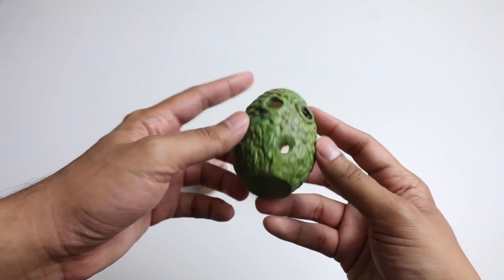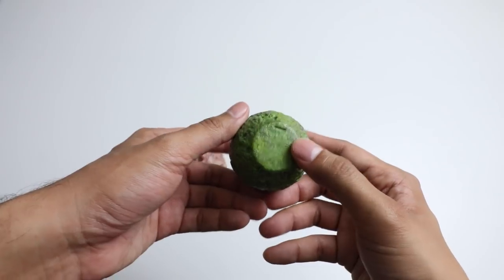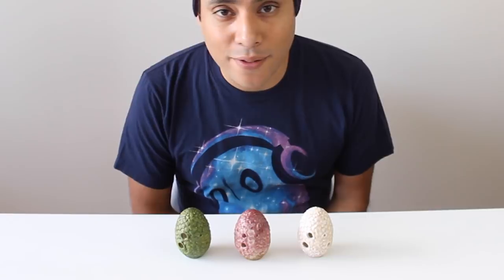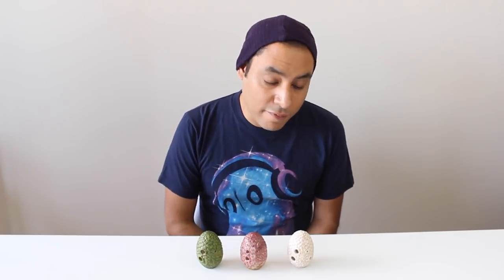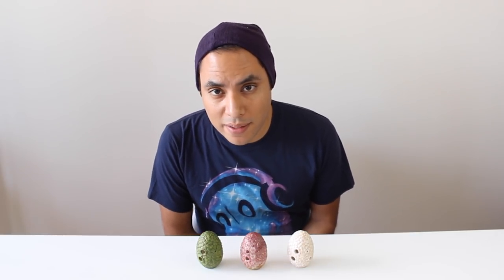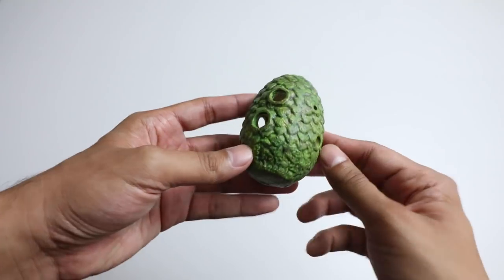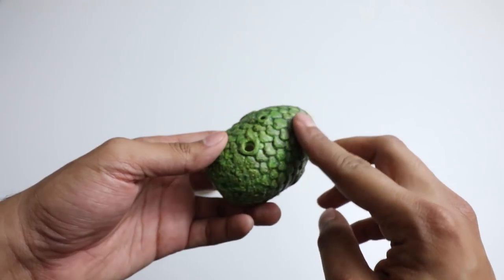Immediately, the first thing that you notice is that these things are meant to be displayed. I love that they included a way for these Ocarinas to stand on the end like so, so that they can be displayed on your desk, on your table. I love that they come in a variety of different colors to suit the personality of the owner. The texture of the Ocarina is actually pretty cool — it feels very natural, like you're touching a stone, something that you find out in the outdoors.